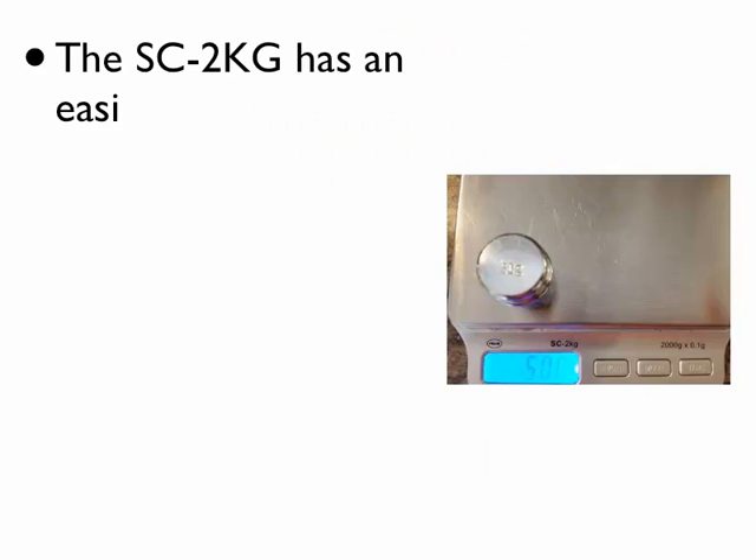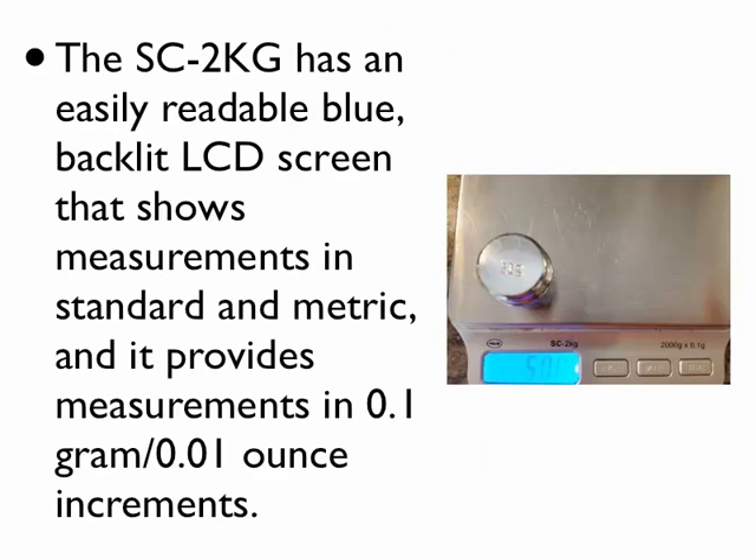The SC2KG has an easily readable blue backlit LCD screen that shows measurements in standard and metric, and it provides measurements in 0.1 gram / 0.01 ounce increments.